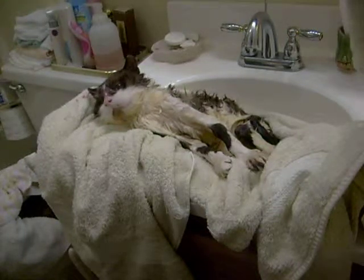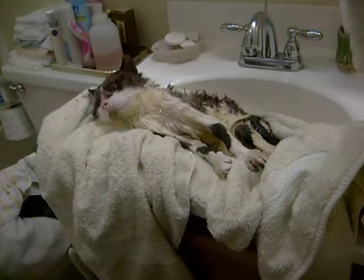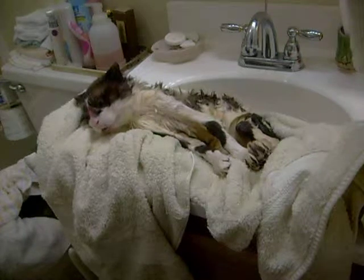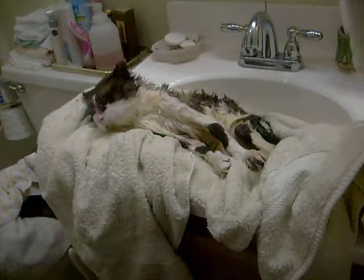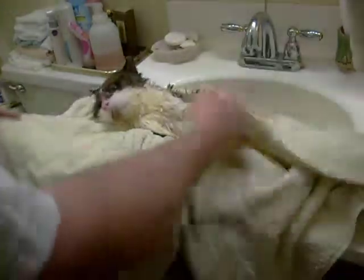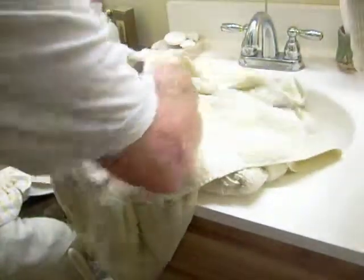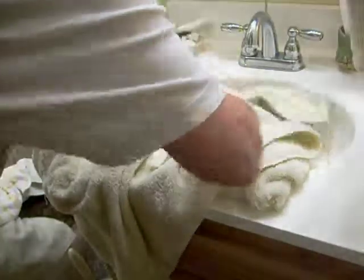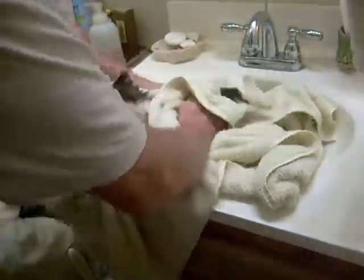Okay, so now we're on to part two. We've washed the palomino cat, now we're going to dry the palomino cat. As you can see, this is easily done by placing the palomino cat into a large bath towel, putting them in the sink, and then you start working on them — started at the head first, then do the extremities.